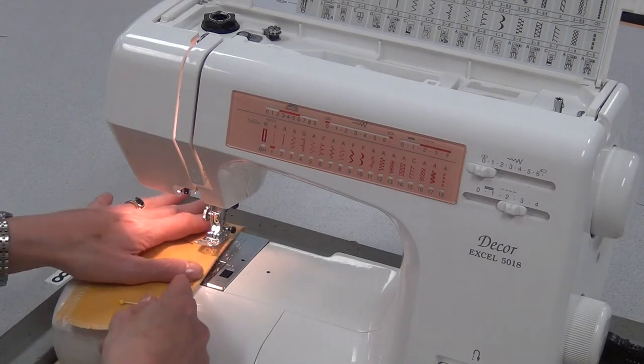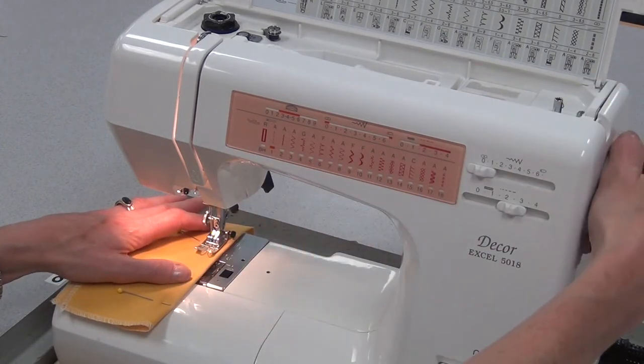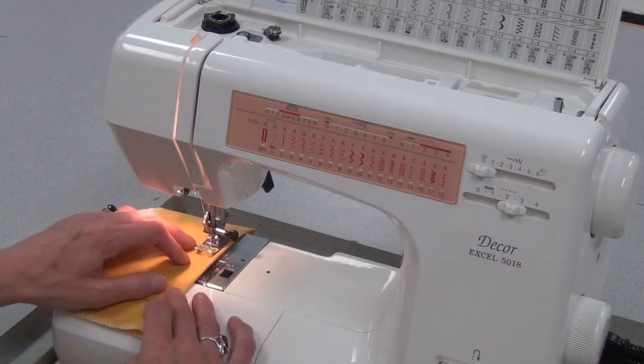Then I line it up underneath the foot. I'm not using a seam allowance guide now — I'm using the line that I drew, the outside curved line. I put the needle down, foot down, take that first pin out, and I start to sew.